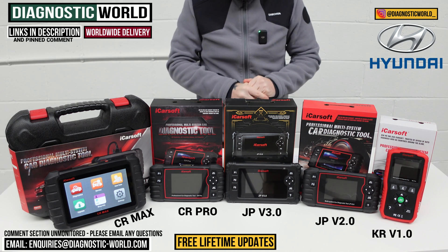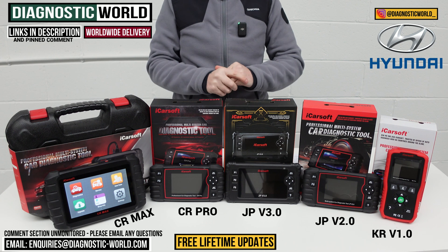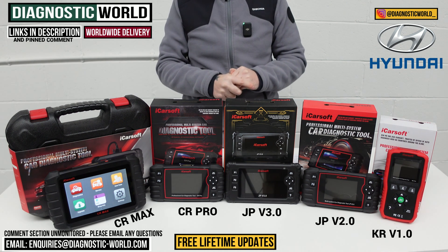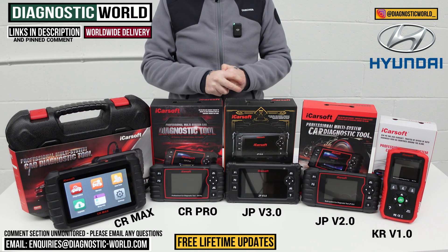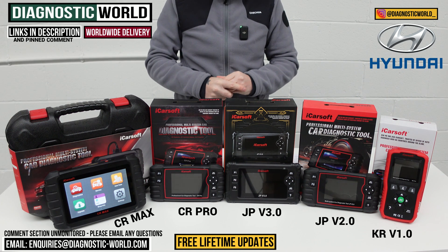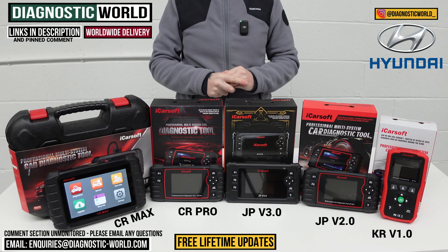If you're still unsure about which tool to go for, please use the email address below and send us your vehicle information so we can recommend the right tool for you. I'll put links to all of these kits in the description below this video. Thanks very much for watching and I really do hope this helps.